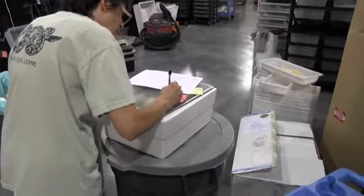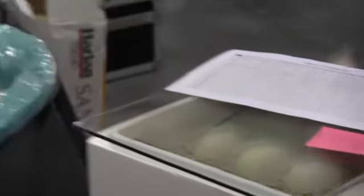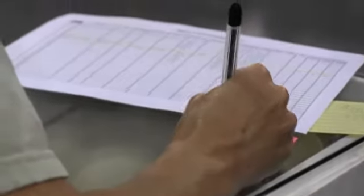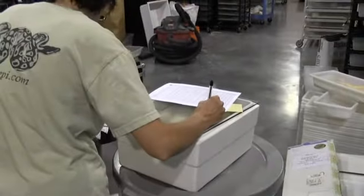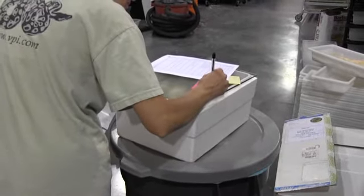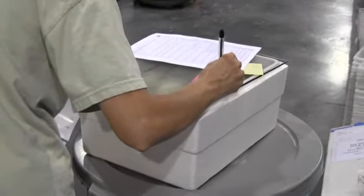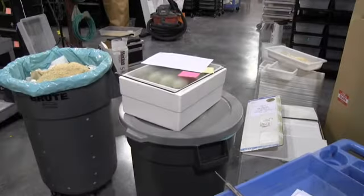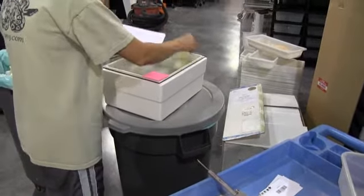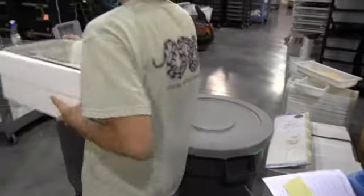Finishing up the eggs — they're all in the box now. Getting the calendar out for the expected hatch date. And there they are, off into the incubator they go.